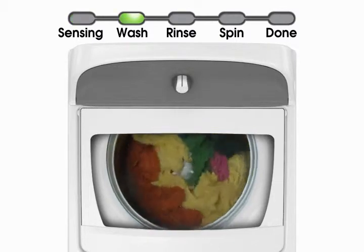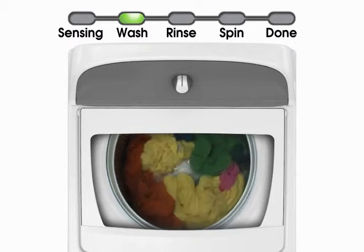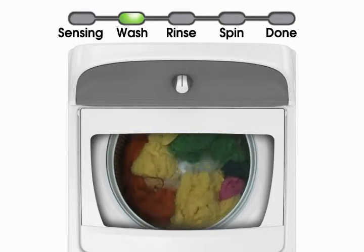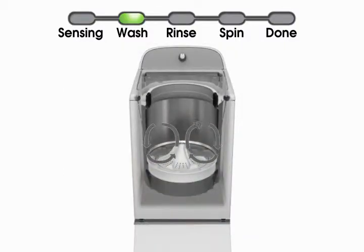An HE low water wash system cleans the load effectively and efficiently through the following actions. Using the movement of clothes against each other to aid cleaning, the unique impeller motion moves items. The load is moved from the outside toward the middle with items coming up in the center and down on the outside edges.